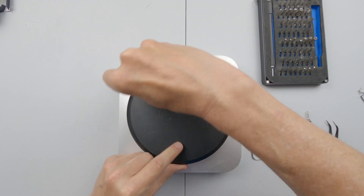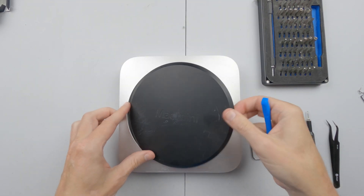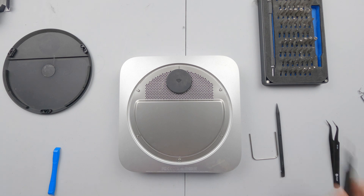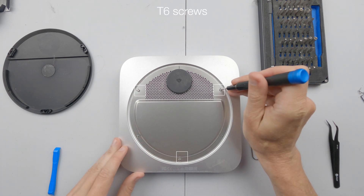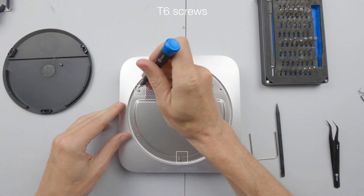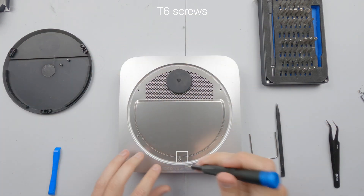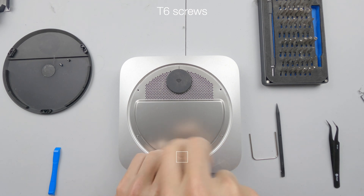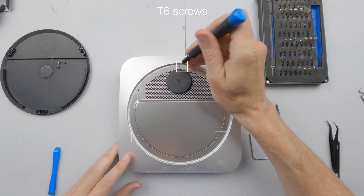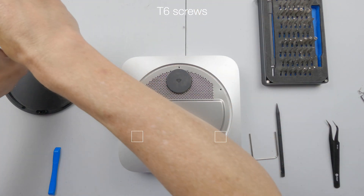You're going to do that one and go and do that. We have these three T6 screws that are quite long — well, I say quite long, they aren't long at all. Then we have three very short T6 screws.